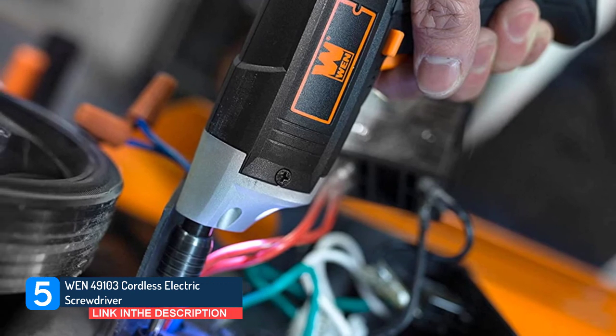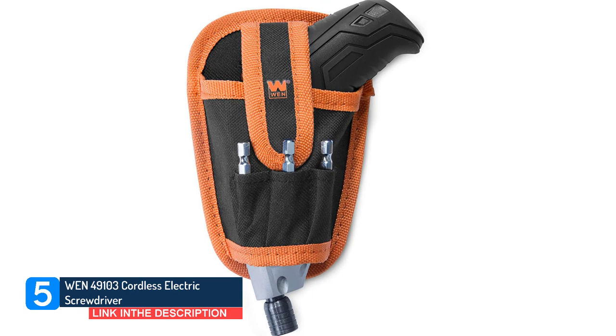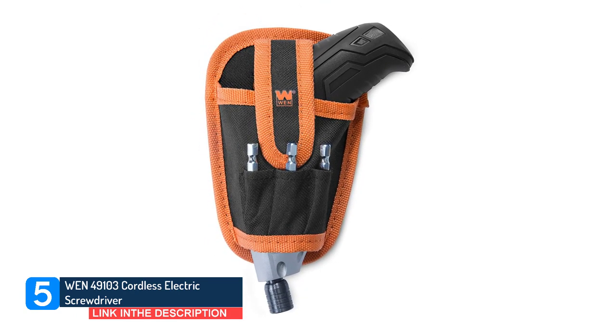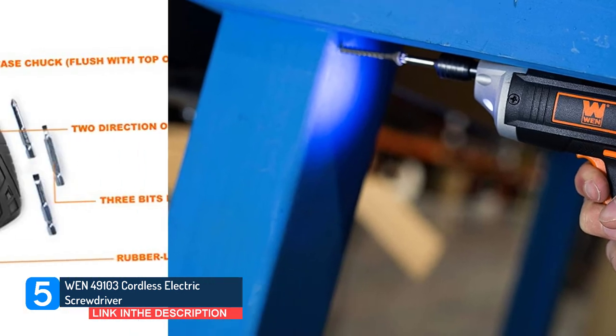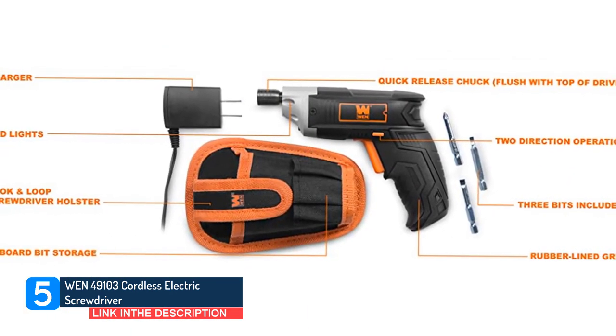It has a rubberized handle that provides a solid grip while you work and also features a carrying holster with storage for your bits so you can keep your driver and gear handy at all times. You can also easily check your battery levels thanks to a battery meter on the top of the unit. The fact that you get all these features for only $20 makes this an especially good value.